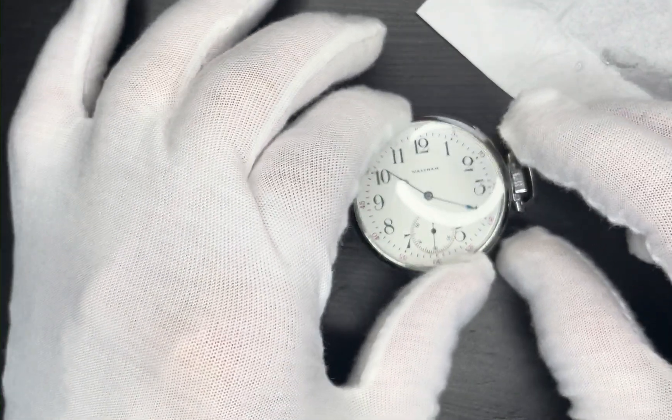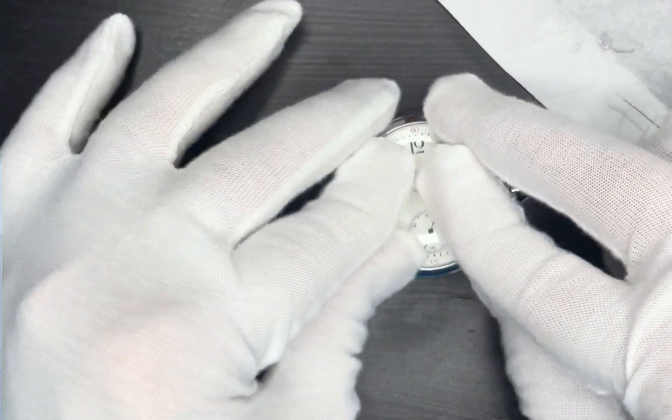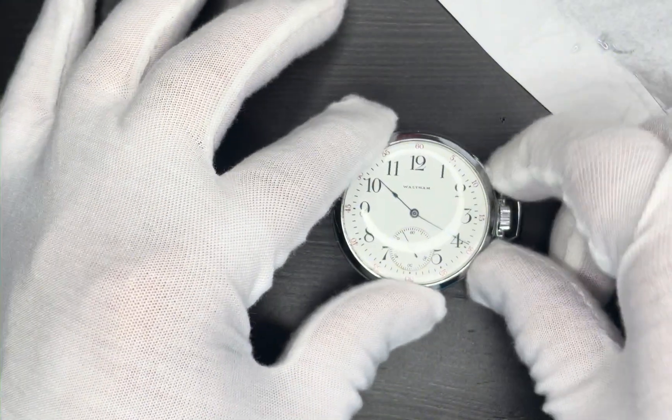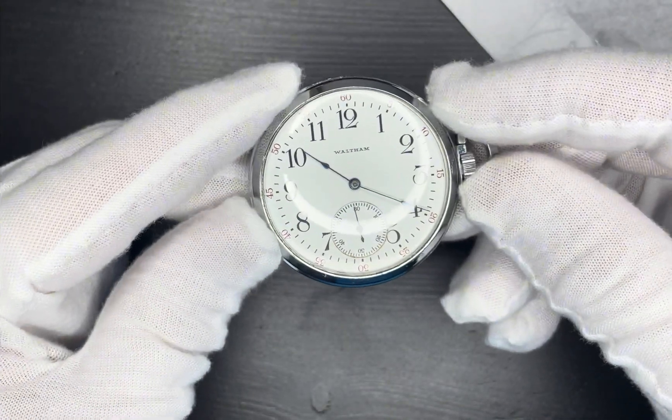Now just take the watch crystal and gently press it against the case and hold it like that for a few seconds and let go. Now the watch crystal should be secured to the case.